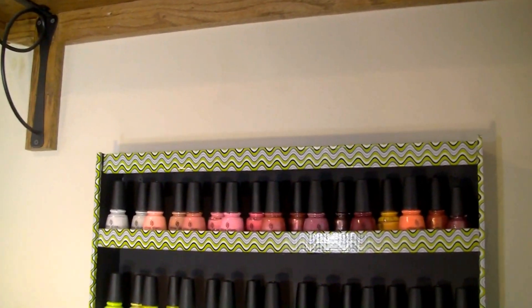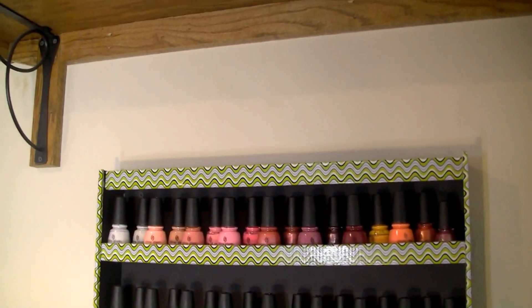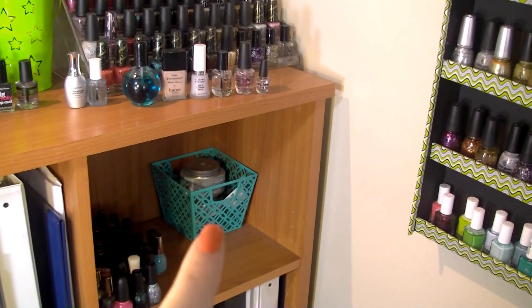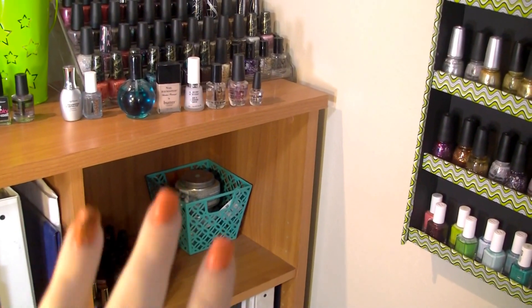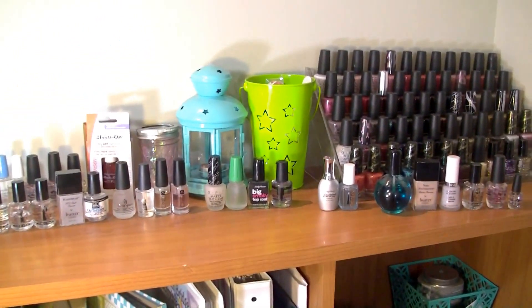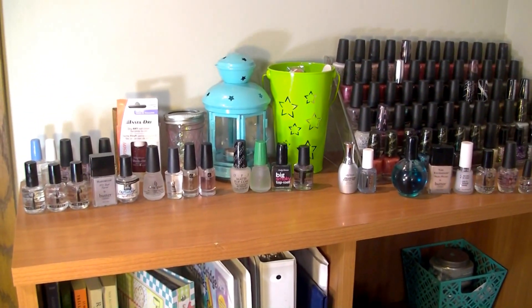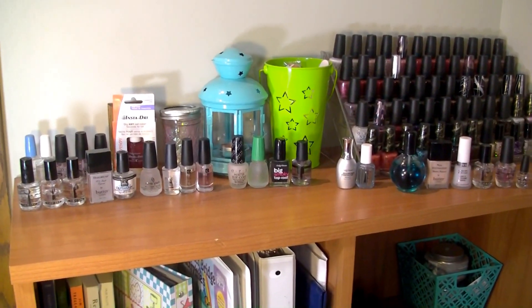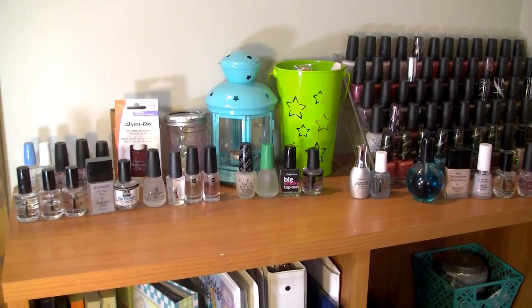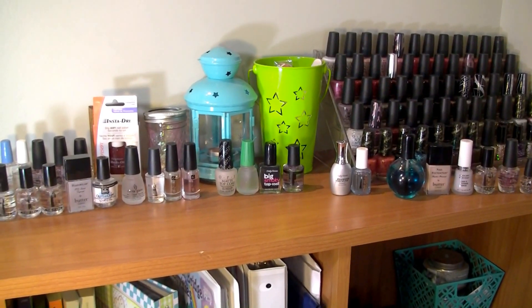If you remember from my organization video, I normally store everything up there, but I pulled everything down because I had some in that little blue container too — some top coats and stuff stored in there — plus I had a few roaming around my house. I decided it would be easiest to put them all up here on my bookshelf so we can go through them all in the same place.